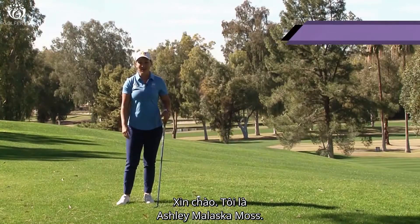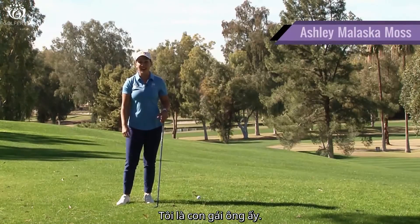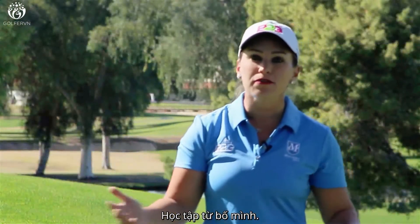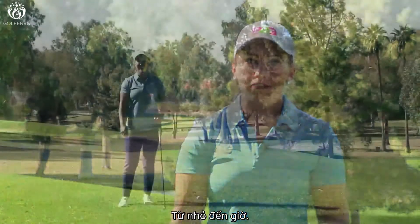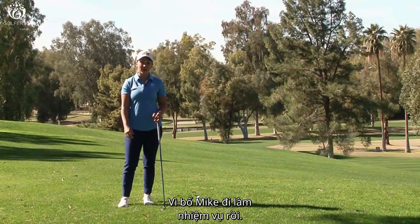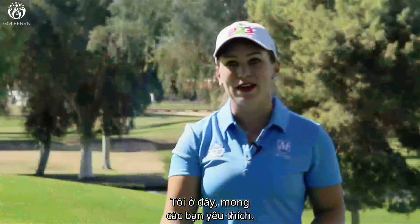Hi, I'm Ashley Malaska-Moss. Welcome to Ask Mike. I am his daughter and I have had the opportunity to learn from him for my whole life. I'll be doing the Ask Mike section for the next couple of weeks because Mike is out on assignment. So here I am and I hope you enjoy.